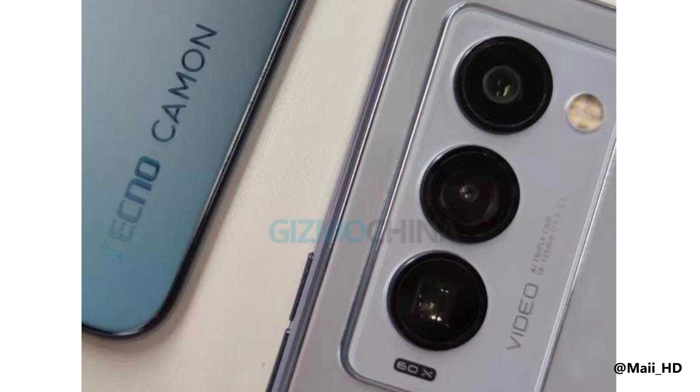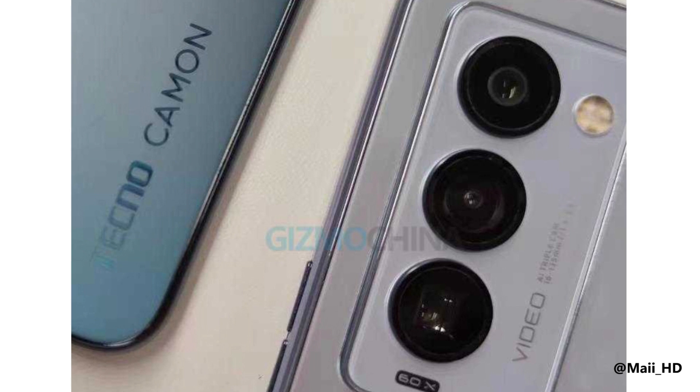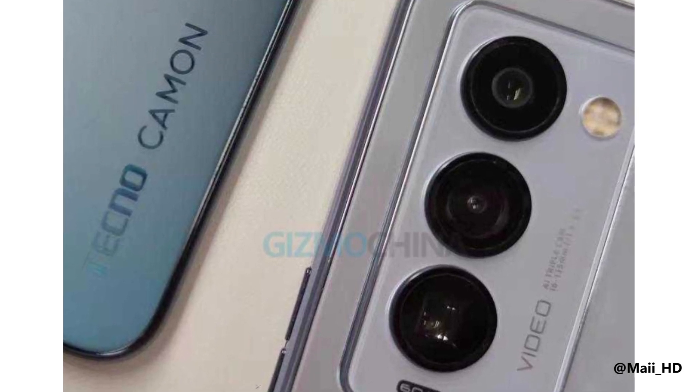You can compare it to what you have on the Infinix Zero X Pro. The front display camera is reduced and is now smaller on the front screen. Camon series are known for their camera smarts — when you talk of Tecno smartphones with the best camera setup, the Camon series easily comes to mind, and the Camon 18 Premiere won't fall short of that.